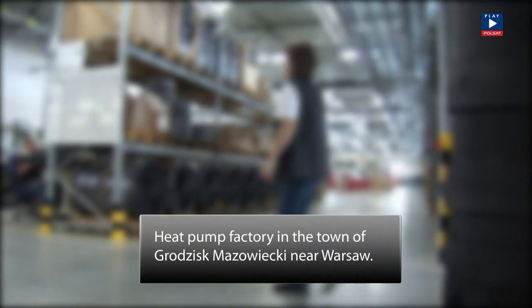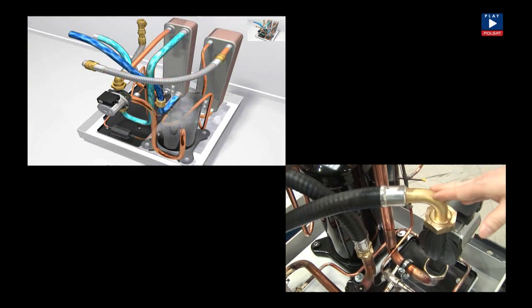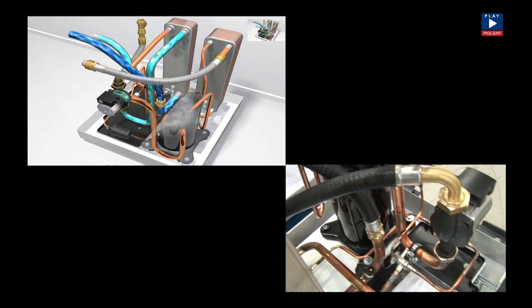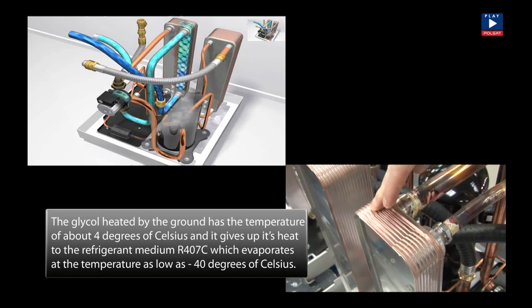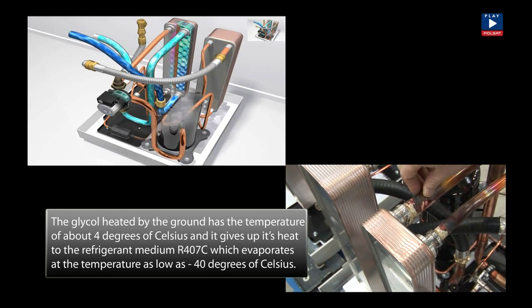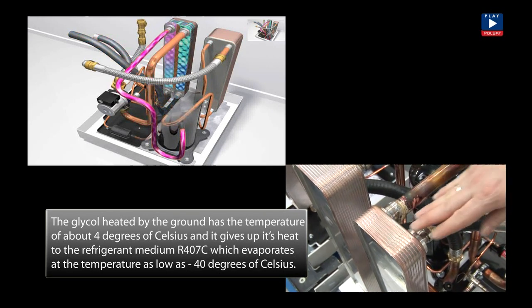Now we are in the factory in the town of Grodzisk Mazowiecki near Warsaw, where heat pumps are manufactured. The basic principle of the heat pump is based on three cycles. The glycol mixture travels via this pipe to the circulating pump and then it gets to an exchanger called the evaporator. In the evaporator, the glycol mixture, which is already warm at a temperature of around 4 degrees Celsius, heats the refrigerant.